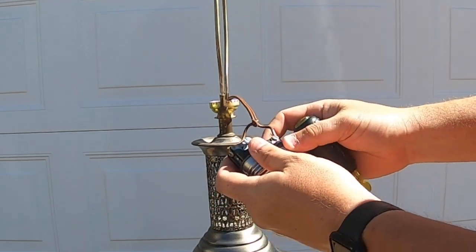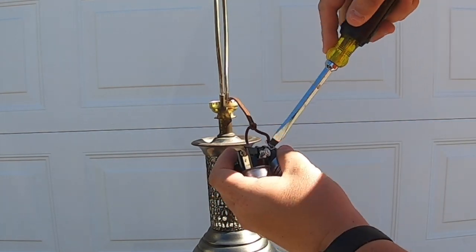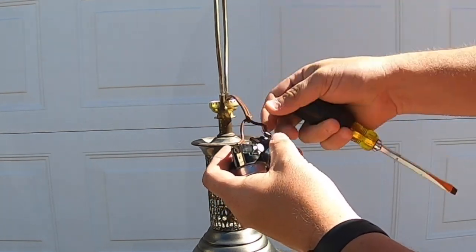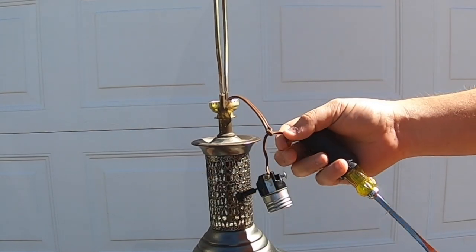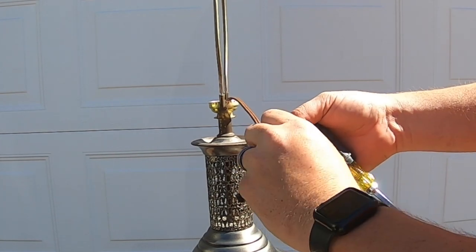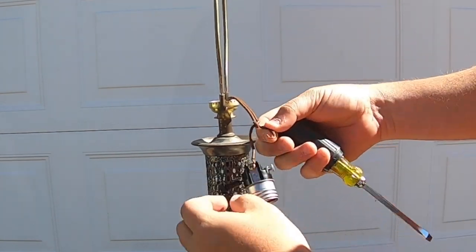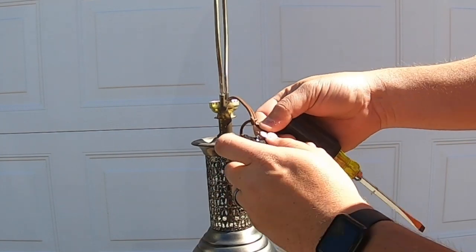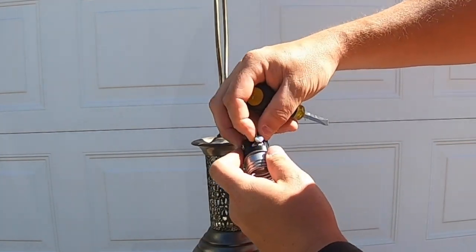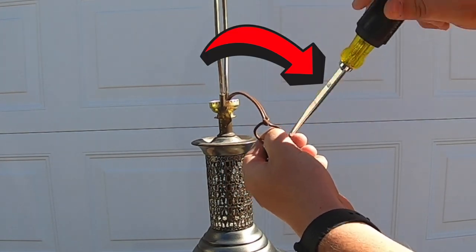Then you're going to go ahead and do the same thing for the other side. Go ahead and remove and pull it out. Again, re-twist it nice and tight. Then go ahead and make that beautiful little U shape like we just did with the previous one. This one should be a lot easier — sometimes you can kind of pinch it up at the top as well — and then go ahead and tighten back down.